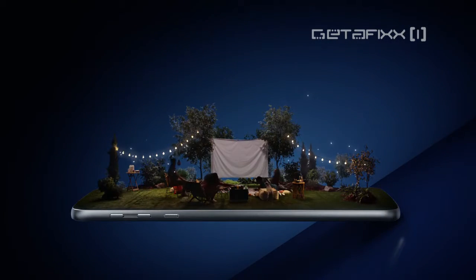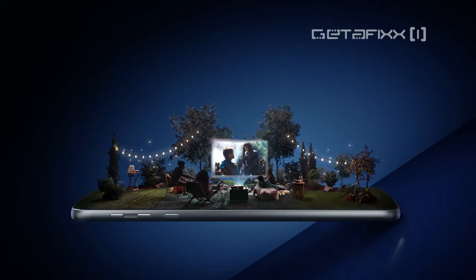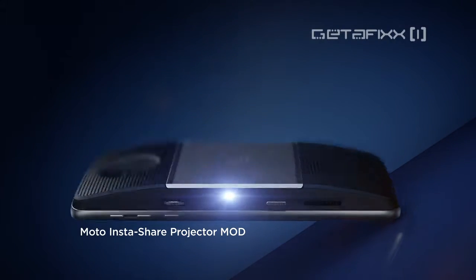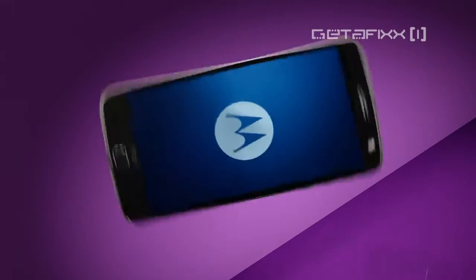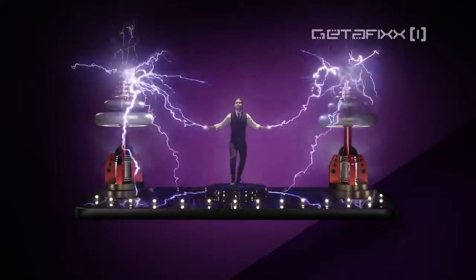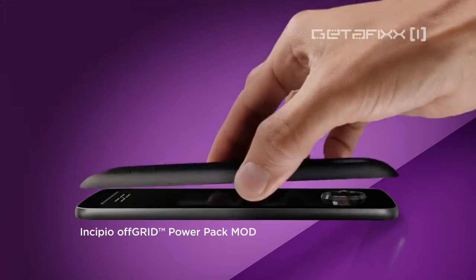Different is projecting a 70-inch screen to start a date anywhere. Different is snapping on a power pack mod to get 20 hours of extra juice.